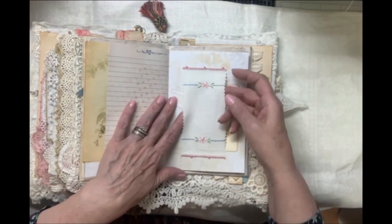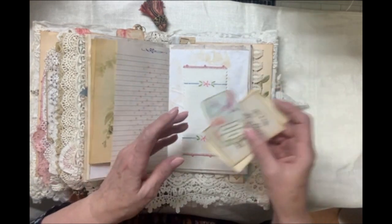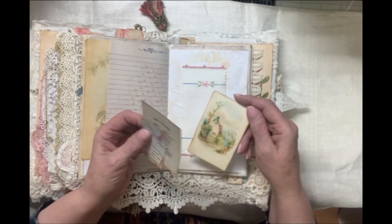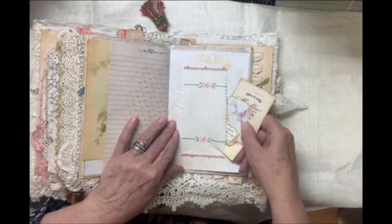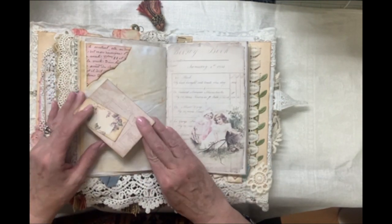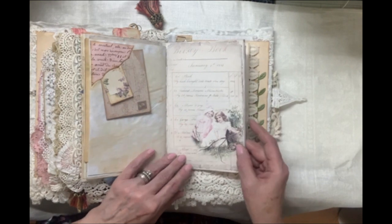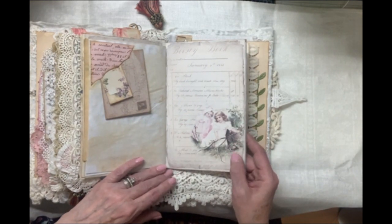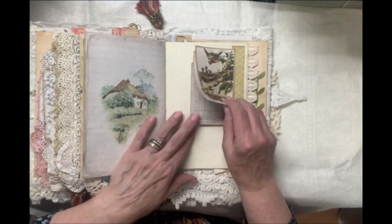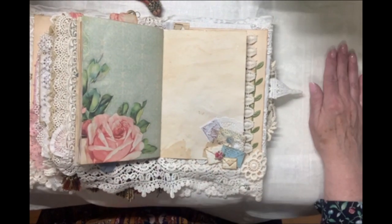Here's some more of this old linen to finish up our journal, with more scripture tags. 'Mightier than the waves of the sea is his love for you.' And more things to tuck in this belly band. Another upper tuck with some more Odulcina and some more envelopes. And these soft images of children discovering a nest, a cottage image, more nests and birds, moths and butterflies.